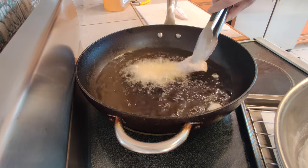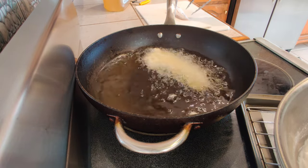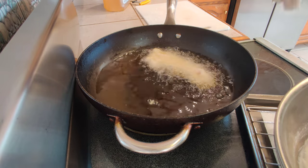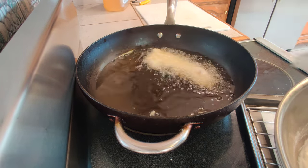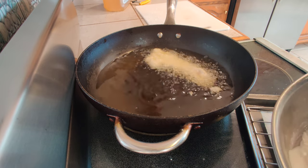Look at those bubbles! So that's the vodka doing its thing as well as the self-rising flour. Now comes the ocean perch — I'm going to do the same thing, dip it in the batter.